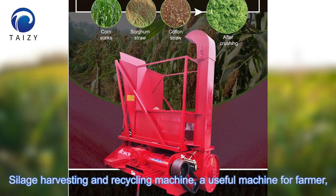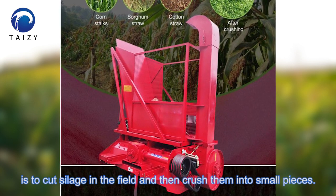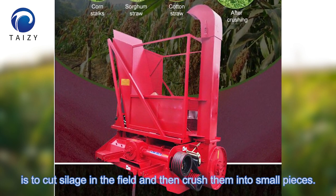Silage chopping and recycling machine — a useful machine for farmers. It cuts silage in the field and then crushes it into small pieces.